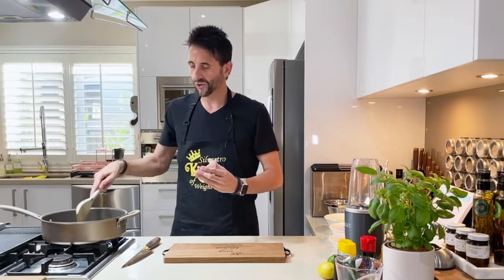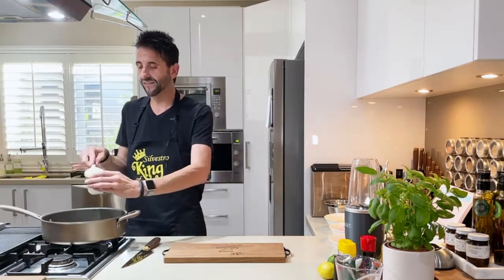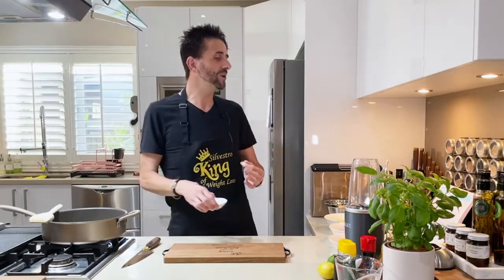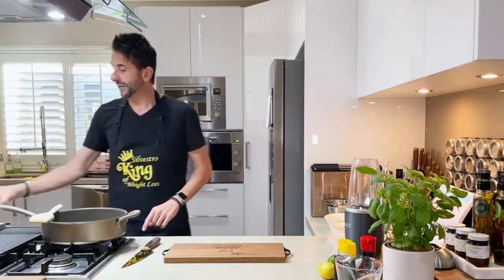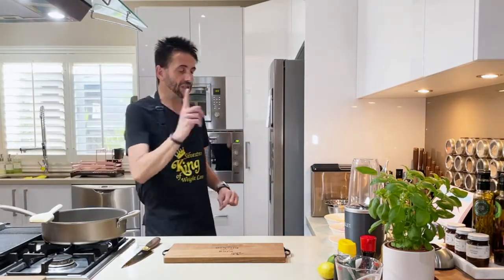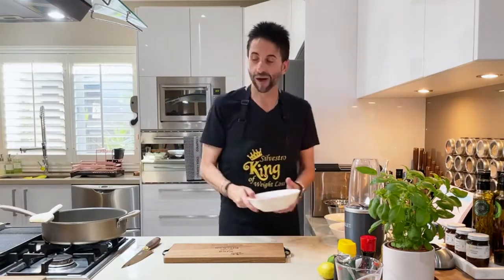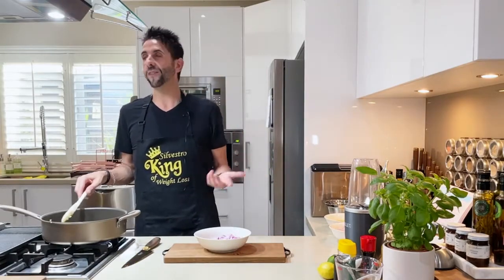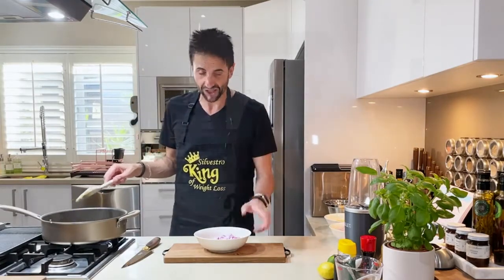I'm going to start doing some nice Italian dishes soon — some pasta, pasta sauce, meatballs, and pasta al forno, which is an Italian Sicilian pasta dish baked in the oven. That's coming up, so make sure you subscribe and have the bell on. Once the garlic is in, we're going to put in some red onions, otherwise known as Spanish onions.